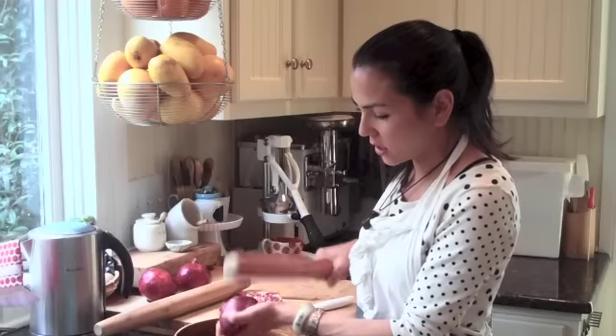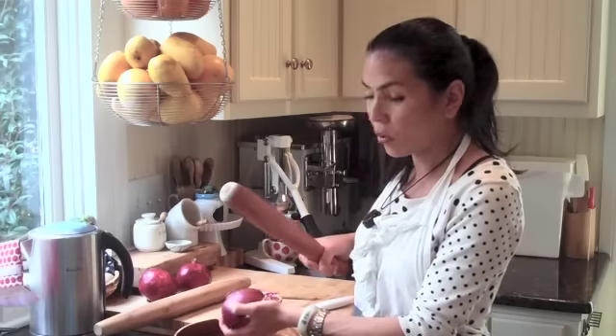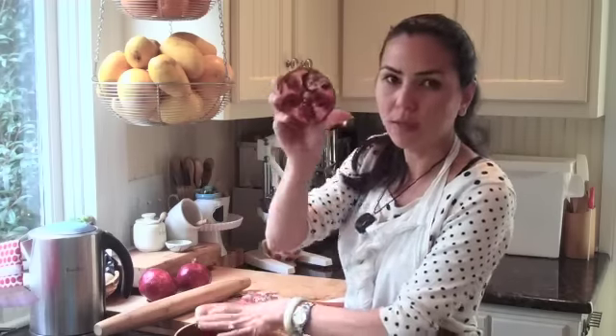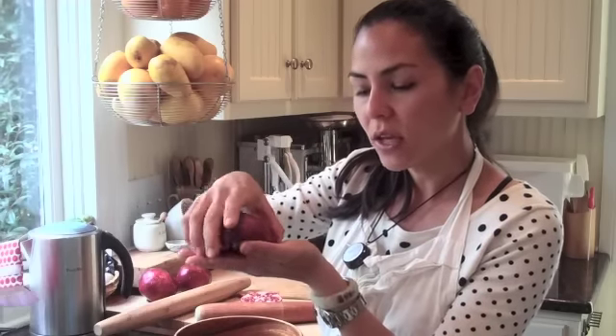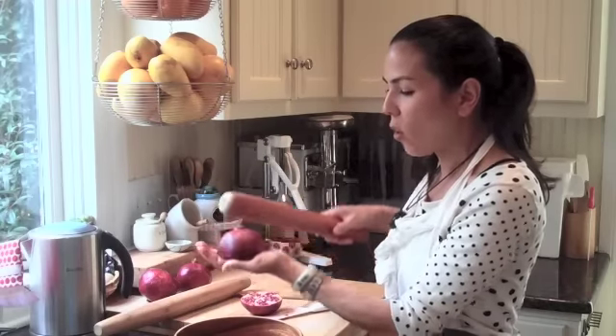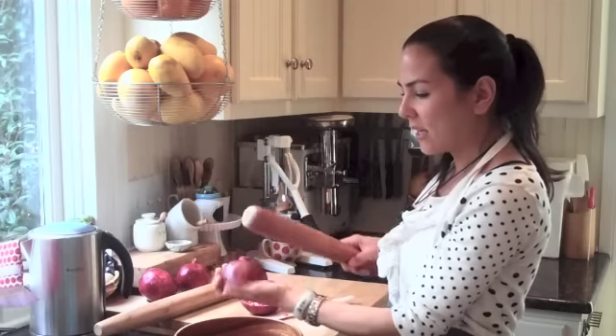Here I go. The seeds start to come out. Another important part is that it's like a dome shape like this. When you hold the pomegranate, you want to keep the dome shape so that you're not closing in the membrane. You want to kind of open it, keeping it open so that the seeds will fall off easily. Kind of hold it flat if you can, and hold the rim like this. Keep it open.